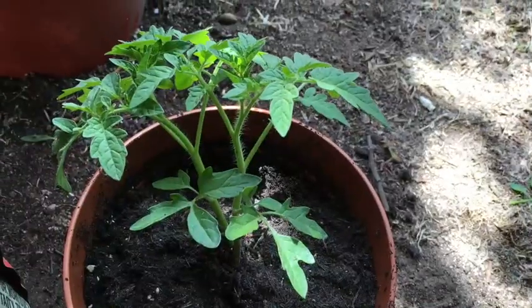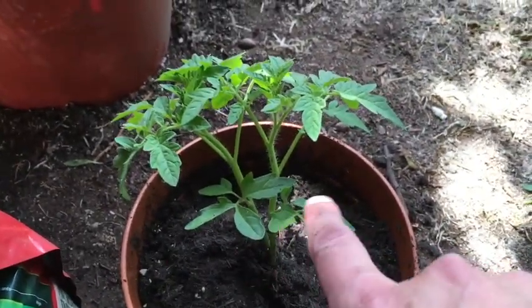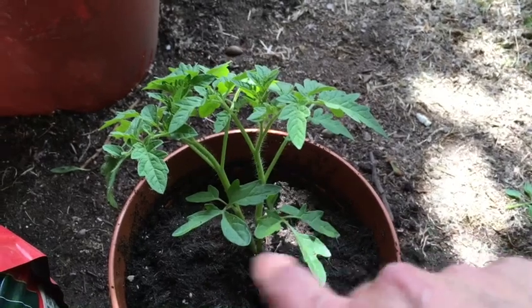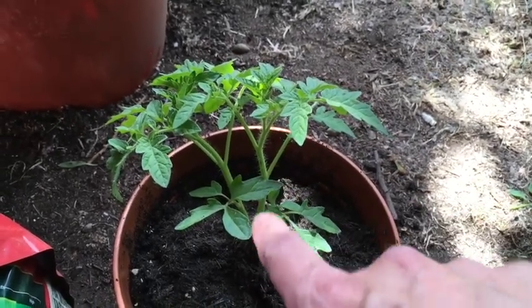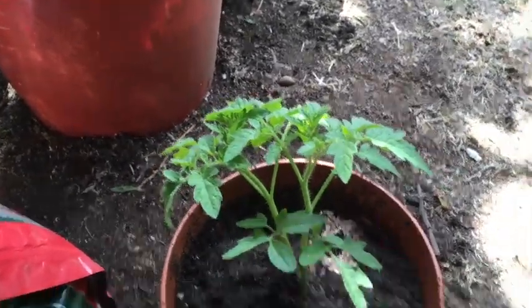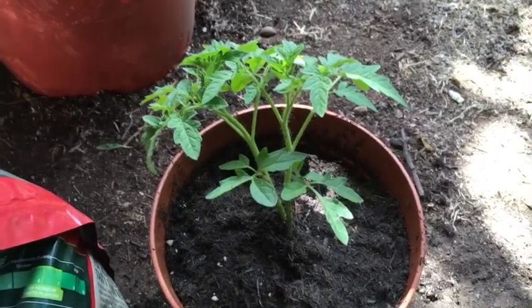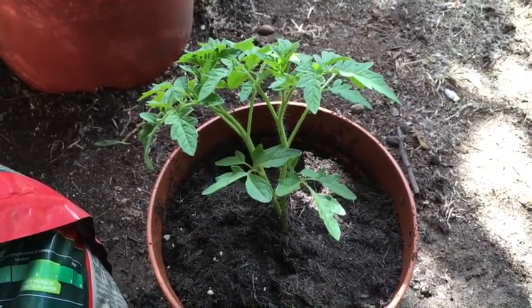Back to the tomatoes. I tried to separate out these two seedlings but they've grown so close together that I wasn't going to be able to separate them without being quite violent to the root ball. So I've decided to leave it — we'll let them grow together and see what happens. I'm just going to water this in and then it's all tomatoes done for now and I'll move on to something else.